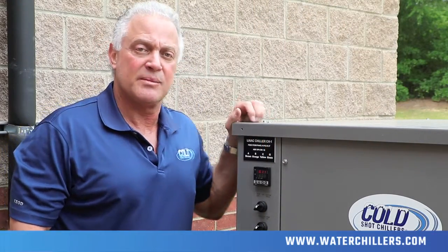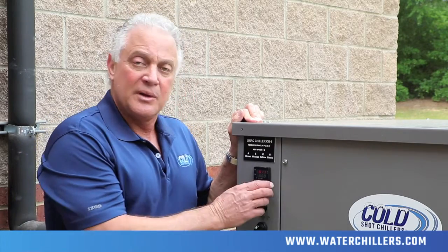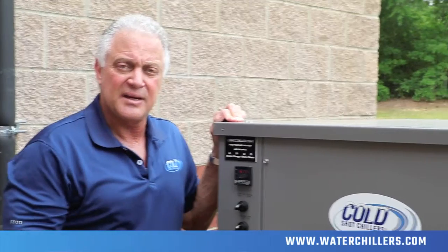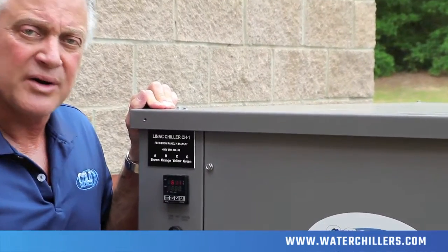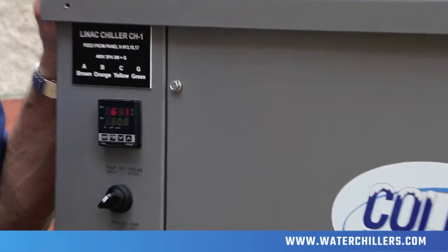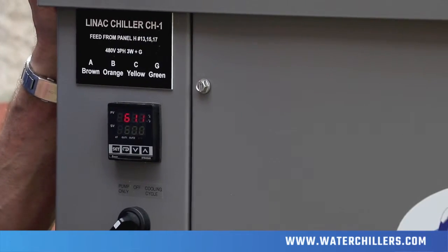Now let's come over here and look at the temperature controller on the machine. When we look at this temperature controller, we're going to see two values: an SV and a PV. The PV is the process water temperature within the cooling loop, while the SV is the actual set value that the chiller is going to try and maintain.